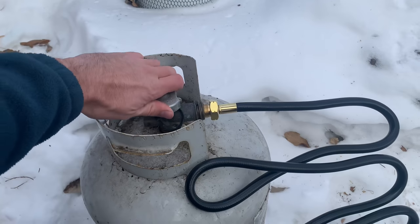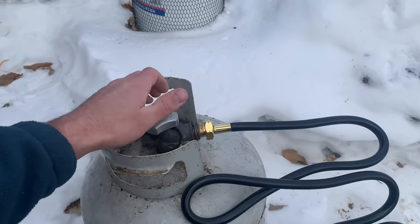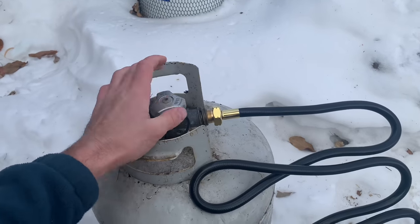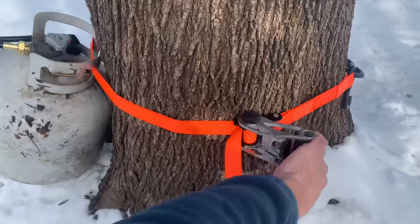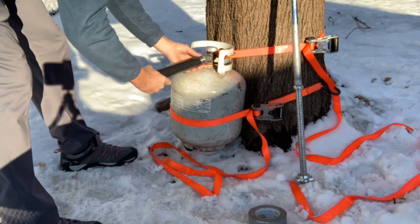I just put on an open-ended hose, I'm going to turn it on and leave it open. It's already empty but we're just making sure. Next step, we're ratcheting it to a tree.